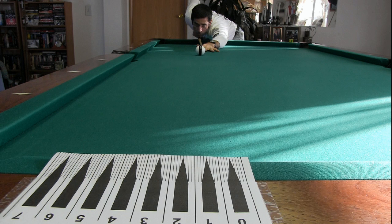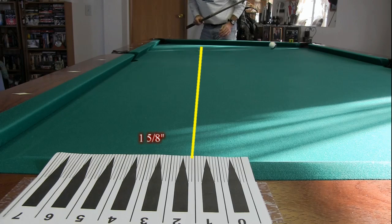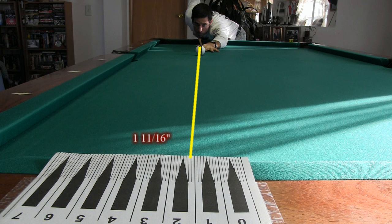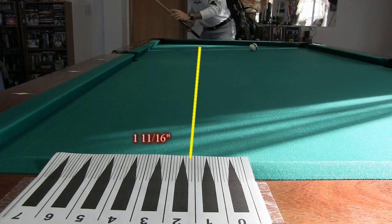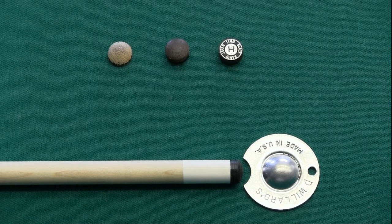The first cue tested was a Predator Z2 with a medium hardness Mori tip. The purpose of this test was to provide a low squirt baseline to which to compare other measurements. The first shot had a squirt of about one and five eighths of an inch. After each set of shots, the results are summarized and averaged to the nearest eighth. The average squirt measured for the Predator Z2 was one and five eighths.